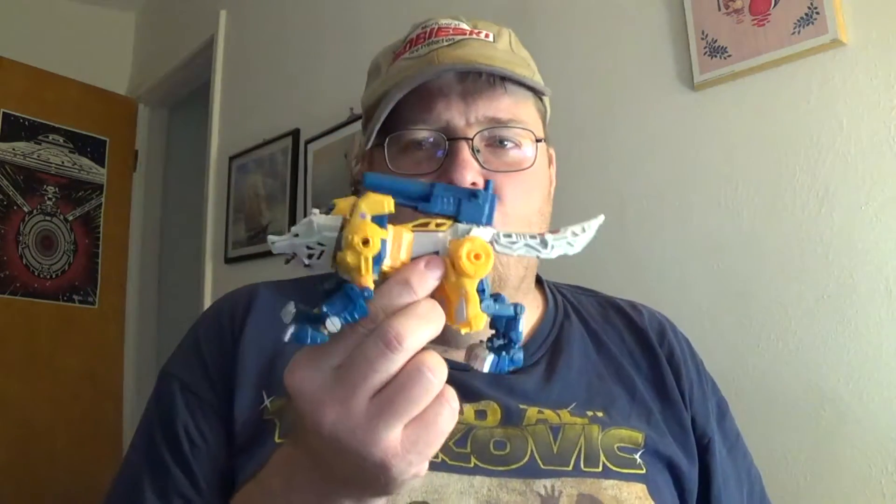Hey, here we go again with more Titans Return figures, and today we are looking at what they're calling Wolfwire, but from now on shall be referred to by his G1 name, Weird Wolf.